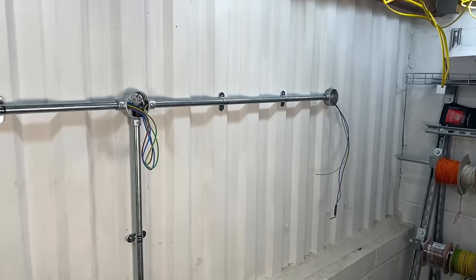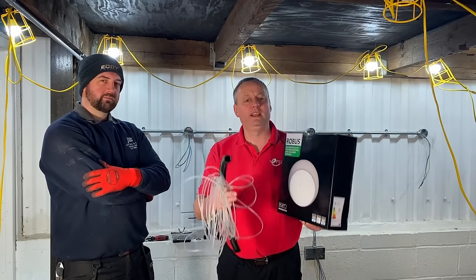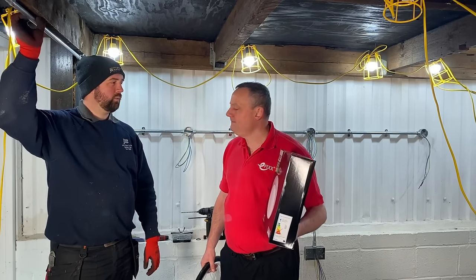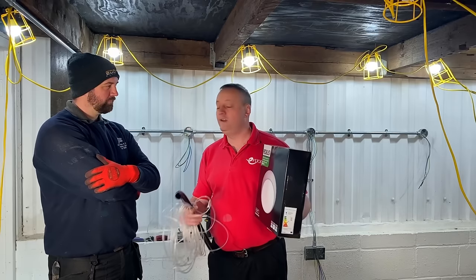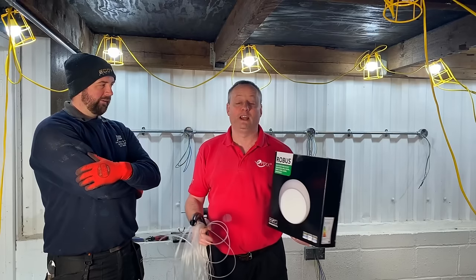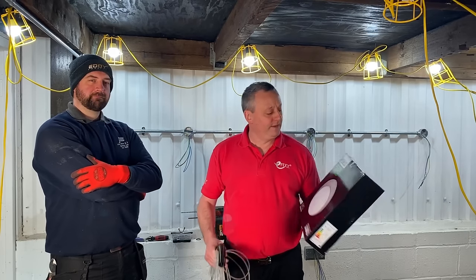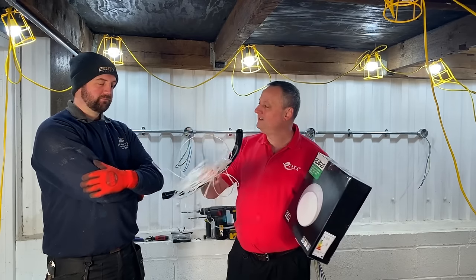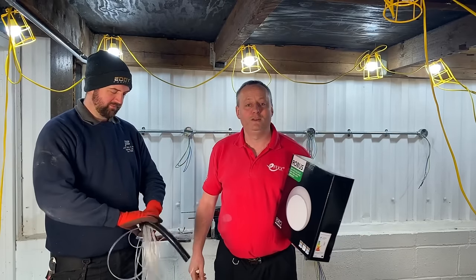That's as far as we can take the wiring system in this video, but I'm sure it's thrown up some great comments — leave them below, especially if you're training in the electrical industry. One question: we covered conduit capacity — what about grouping? That's a completely separate design calculation, and one that Joe Robinson may cover in a Q&A in the future. Next up in this series we'll be installing robust bulkhead light fittings controlled via a PIR.